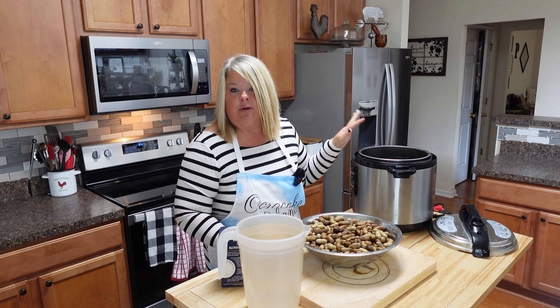I'm going to set this for 90 minutes and I'll be back after the 90 minutes and after the sitting process to let y'all know what it looks like. I cannot wait — I love me some boiled peanuts. This is going to be a good treat for today!